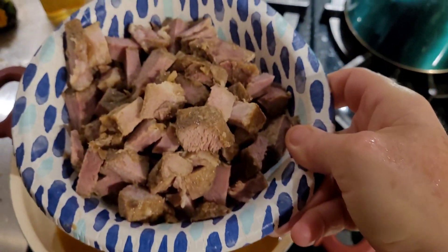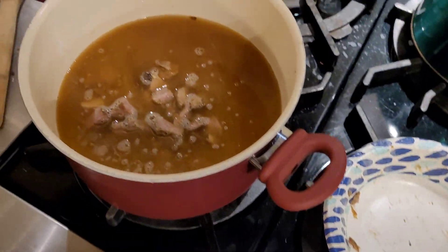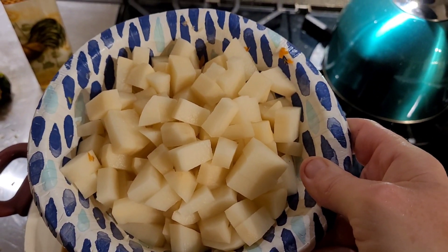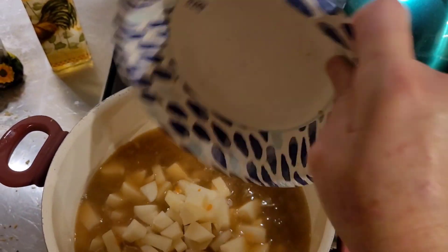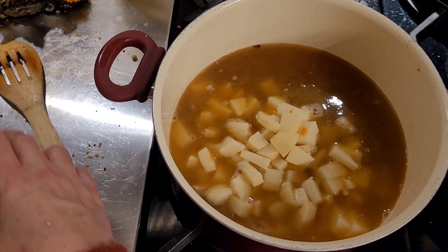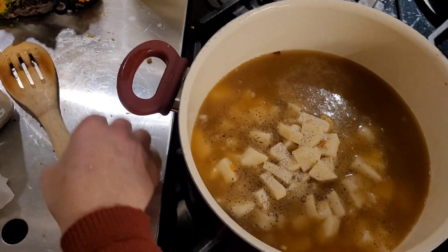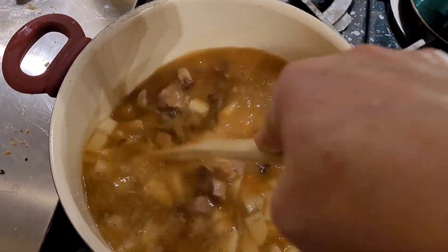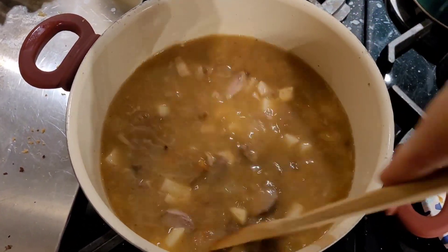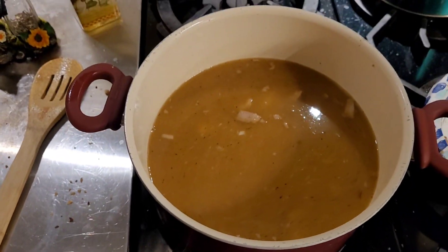I'm putting in the ribs I told you about from the other night — I just cut them down and I'm going to put those in. And the only thing in this that was new and fresh — three little potatoes. I'm going to season it a little bit more. The potatoes are going to cook, and the pork is going to just dissolve in there a little bit with the fat and everything. It's going to be amazing.